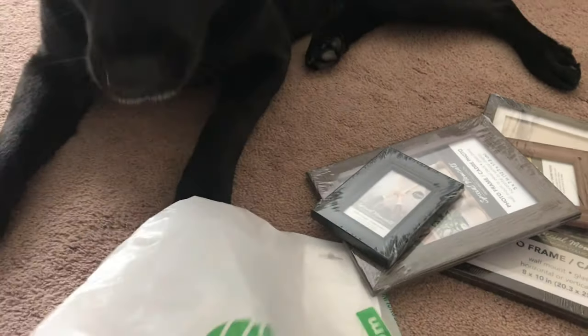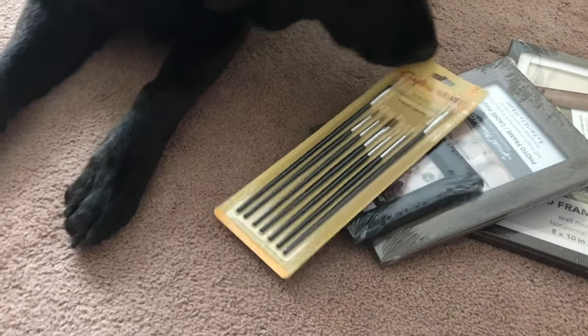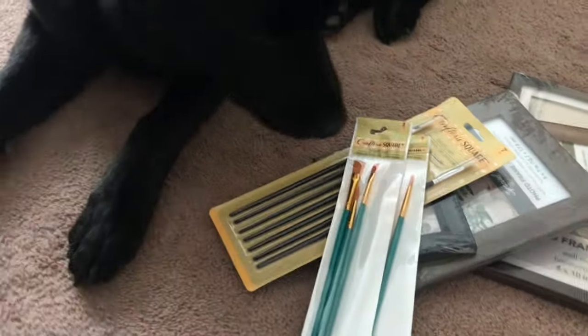Once I got home my daughter was very excited to see what I got, so I had to get everything sniff-approved by her. Does anyone else do this with their dogs? She was so cute and curious — I just can't not let her sniff everything I bring home.